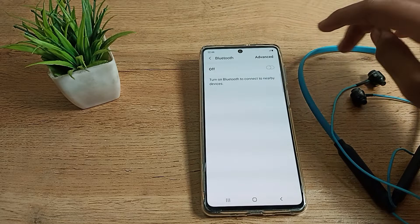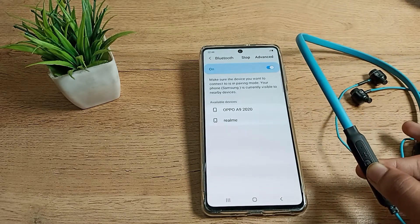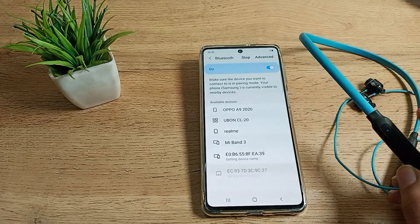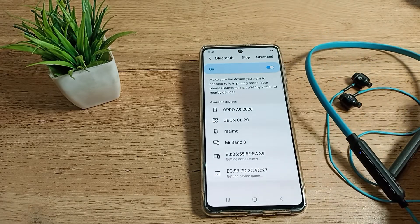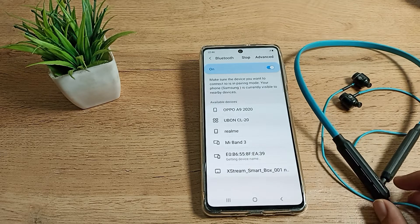Tap here to turn on Bluetooth, and also turn on your earphones. You can see the volume buttons — the up and down buttons. You can also see the type of network your earphones use.